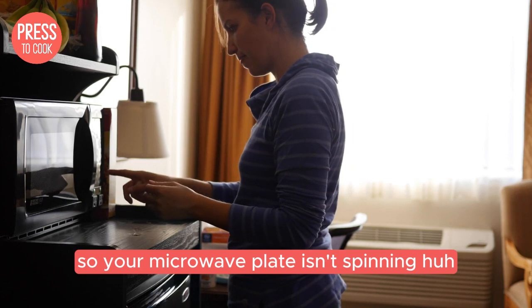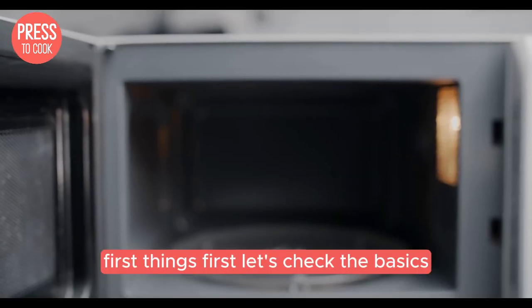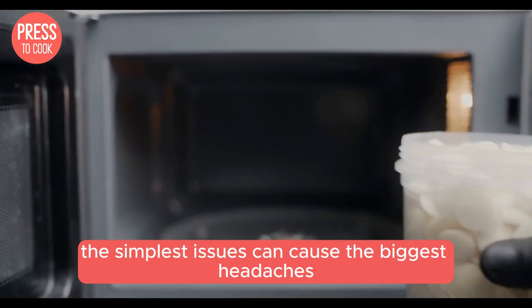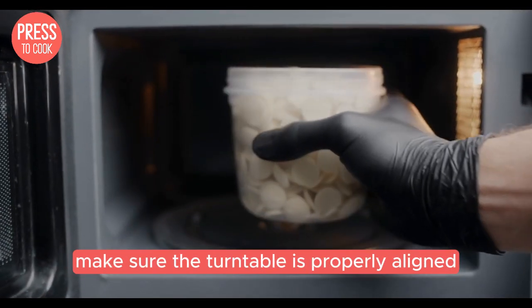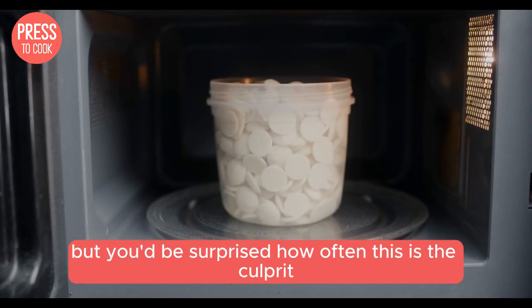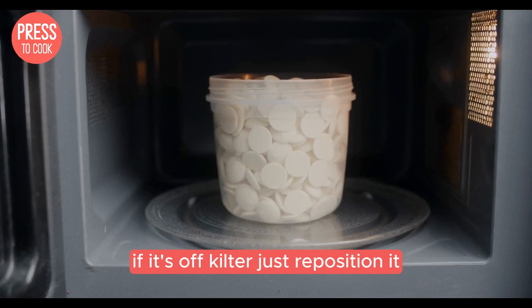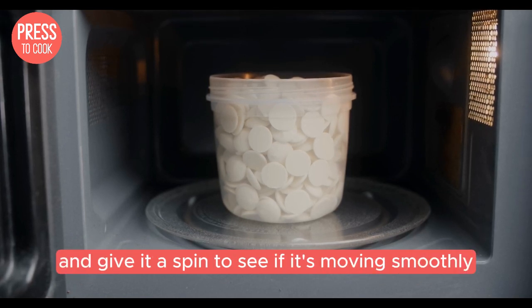So your microwave plate isn't spinning. First things first, let's check the basics. Sometimes the simplest issues can cause the biggest headaches. Make sure the turntable is properly aligned on the rotating ring. It might sound obvious, but you'd be surprised how often this is the culprit. If it's off kilter, just reposition it and give it a spin to see if it's moving smoothly.